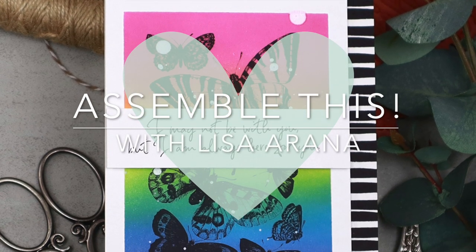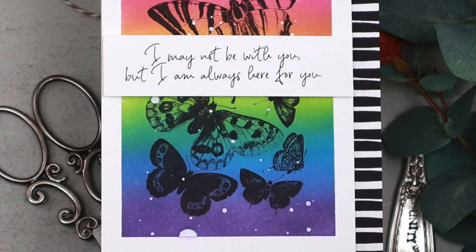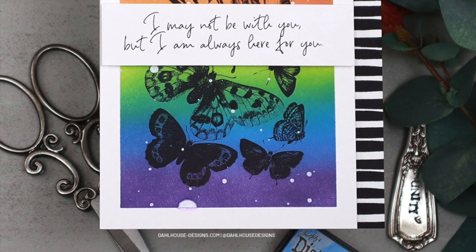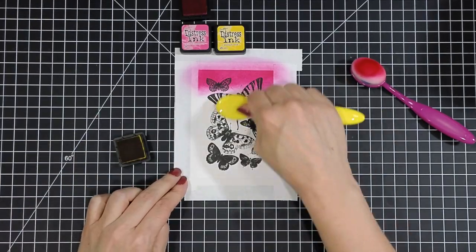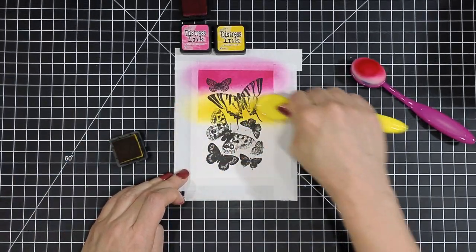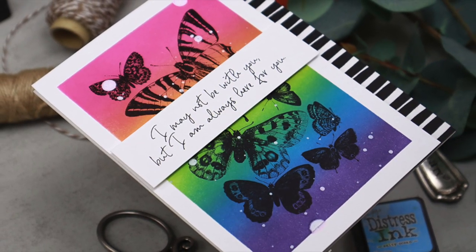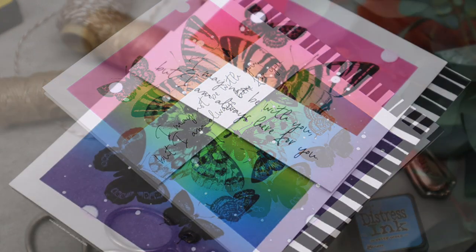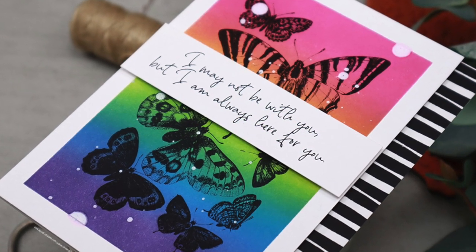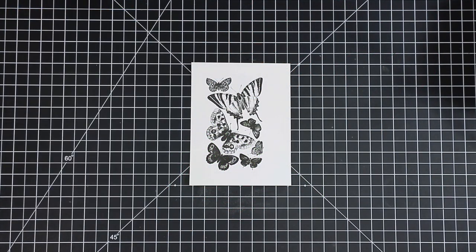Hi, my friends! Thank you so much for joining me today. I am all about the rainbows and butterflies for this card, and it comes together so quickly with some simple stamping. I'll be sharing my ink blend with some distress inks and masking to create a beautiful rainbow background. What I love about this technique is you can apply it to any theme or any big stamp that you have, but I'm featuring the 'A Good Man' and some butterflies kit of the month for Unity for March 2023.